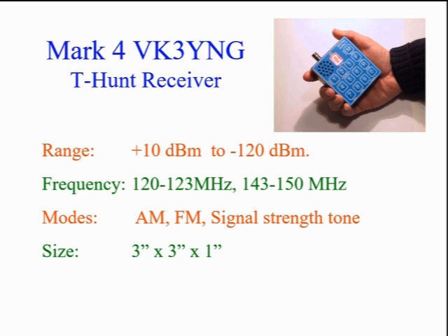Here we see the gold standard of transmitter hunting: the Mark IV receiver from VK3YNG. It combines a VHF receiver, attenuator, range selection, and advanced signal processing. It costs about $180 and makes life much easier. It still uses a Yagi antenna, but does all the sensitivity adjustments.